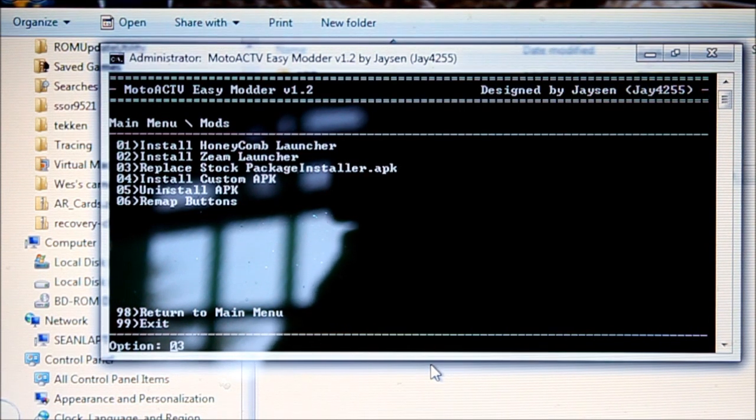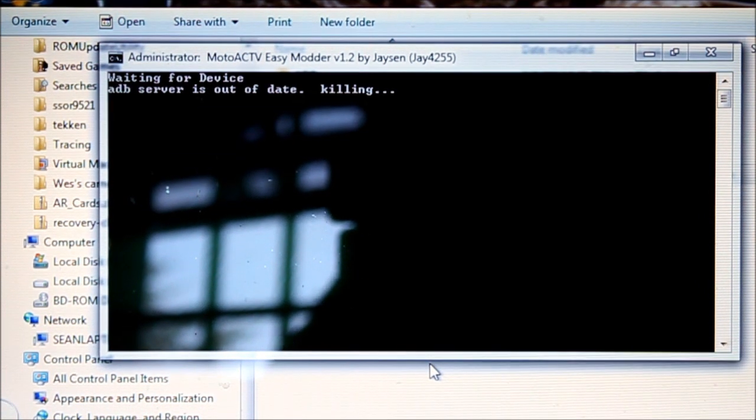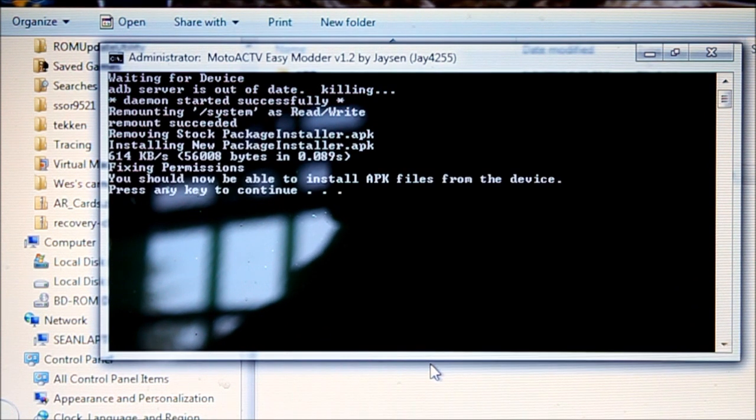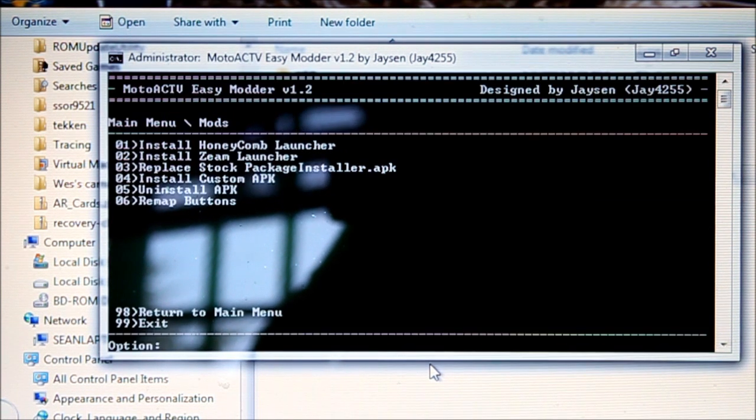What I am going to install is the package installer, option 0.3. What that allows us to do is install APK files — apps — right on our Motoactive without force closing. Okay, it's done — press any key.